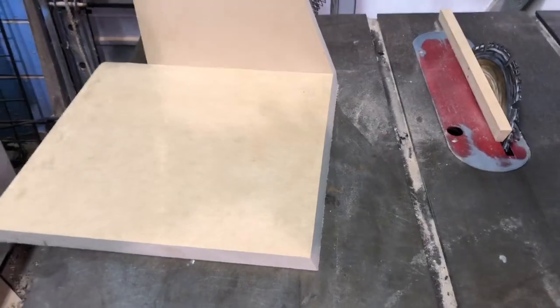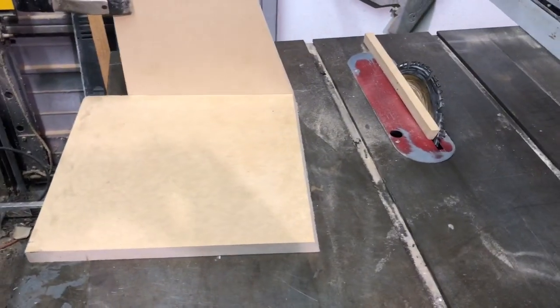And there we have a perfect match. Now you go ahead and do the same for the top — the back you can just cut flush. Thank you, hope this helps.